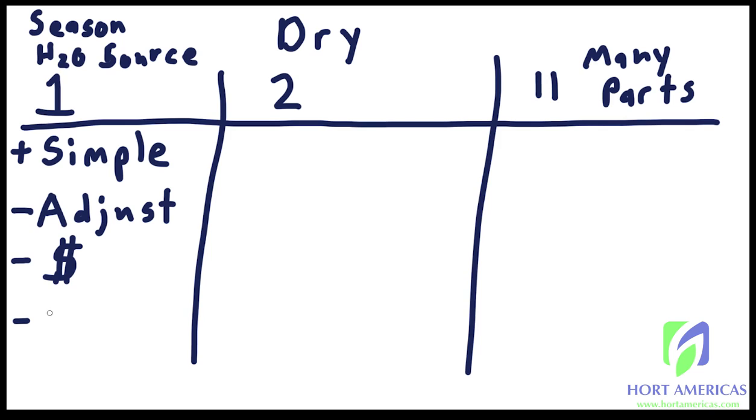It also comes with the drawback of usually having low calcium, low phosphates, and low sulfates. That's because in a one-part fertilizer, if you create a stock solution with a high concentration of calcium, phosphates, and sulfates together, you'll get precipitation — a concept we'll cover in just a little bit.